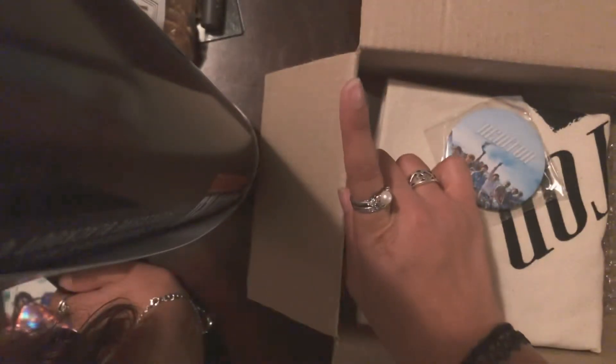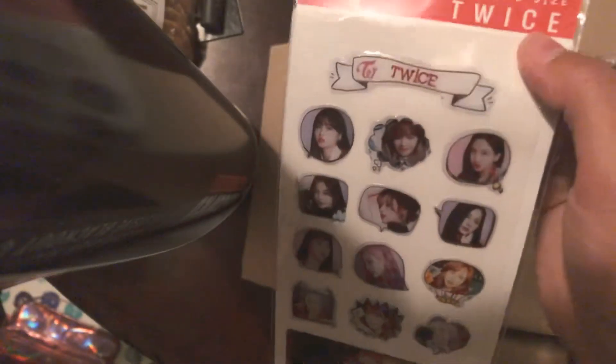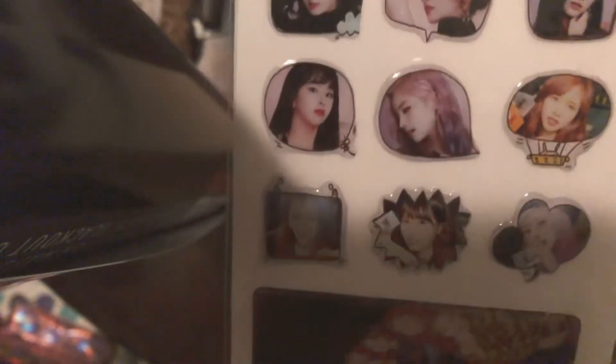Ooh, look — another button. So this is the box where I switched to multi-fandom. Because this says Newton — this is a Monsta X button. Oh my god, I'm excited. Look at Wonho's cute little face. And then down here we have — oh my god — Twice stickers! Look at their cute faces. I'm so excited I jumped to multi-fandom because this is awesome.